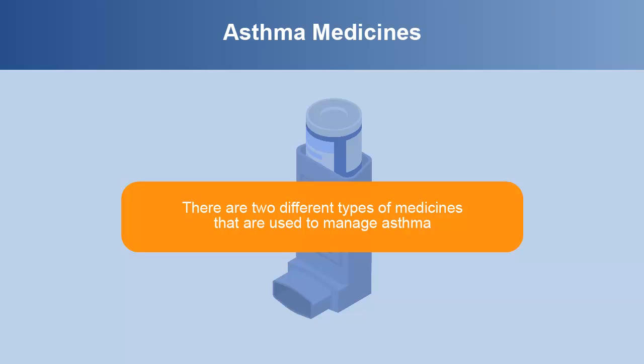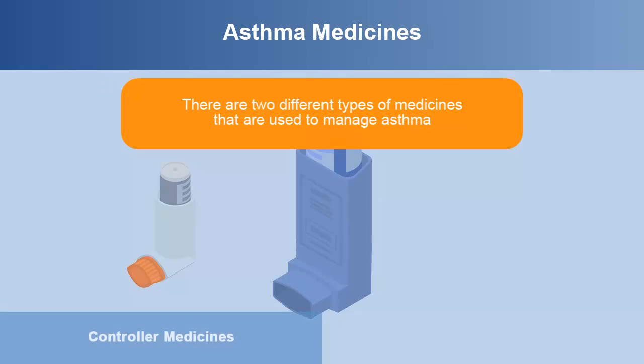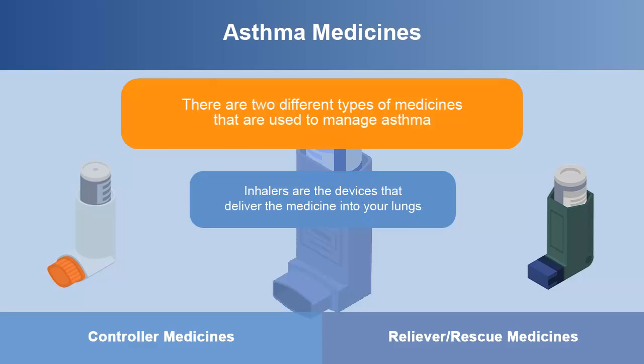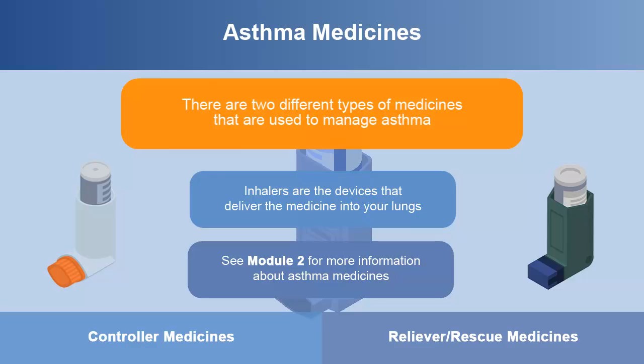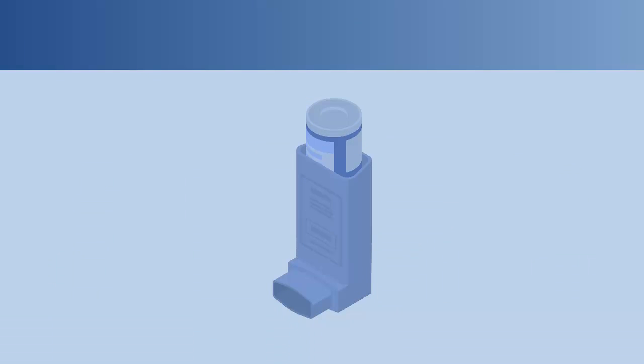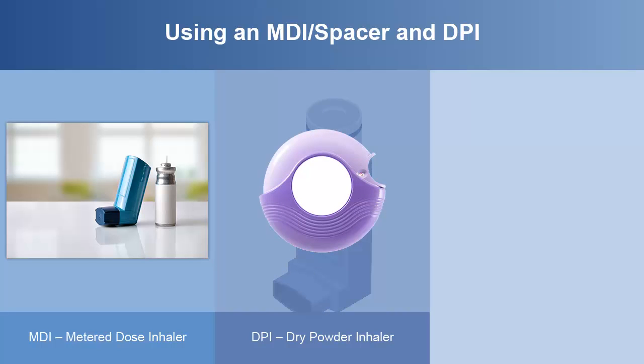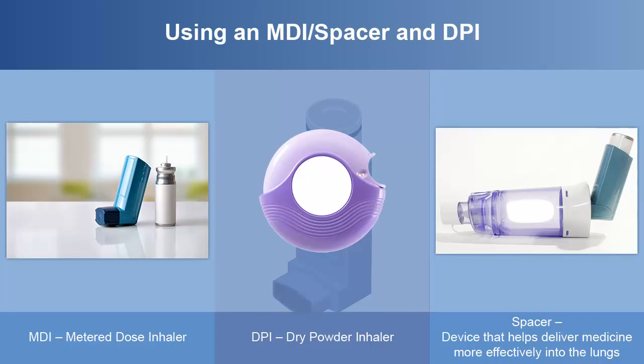There are two different types of medicines that are used to manage asthma – controller medicine and rescue medicine. Inhalers are the devices that deliver the medicine through your mouth and into your lungs. Two types of inhalers are the metered dose inhaler or MDI and the dry powder inhaler or DPI. Using a spacer helps to deliver the medicine from certain metered dose inhalers more effectively into the lungs. Proper technique is important when using either an MDI or a dry powder inhaler.